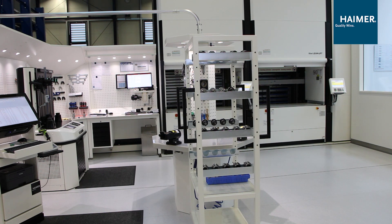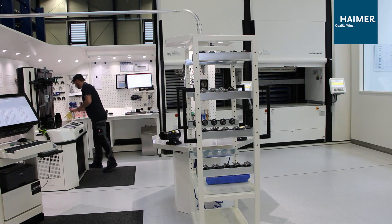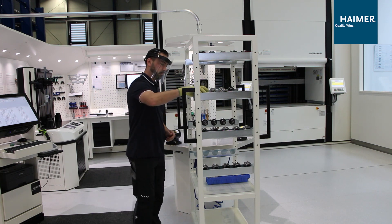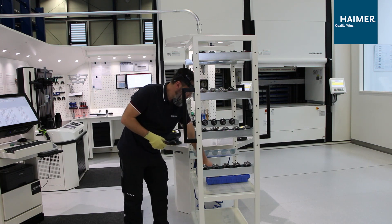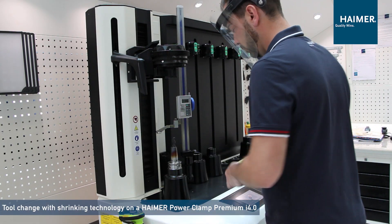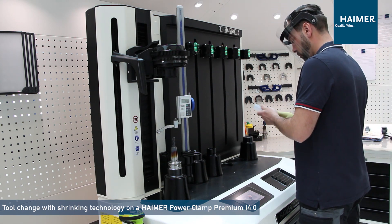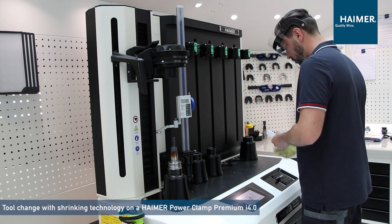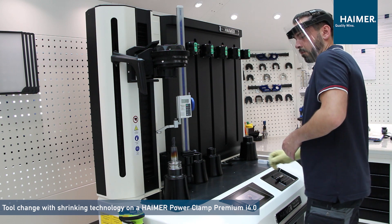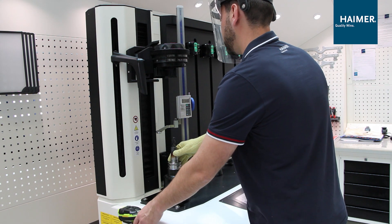The next operator picks up the shrink fit holder with the used tool and a new cutting tool as well. In this case we will use our Heimer Power Clamp Premium i4.0 with linear guided coolant bodies, full automatic coil, vacuum system and our scanner. You can see the coil is set up automatically.